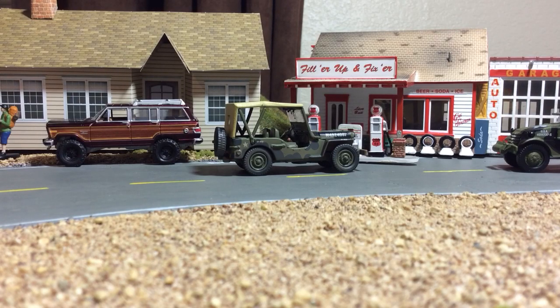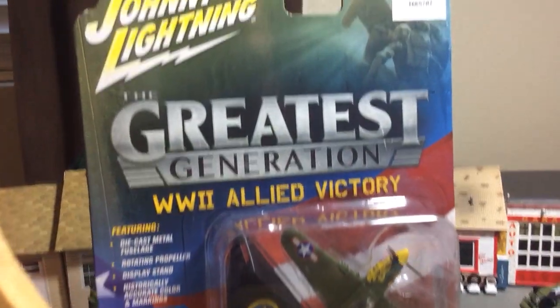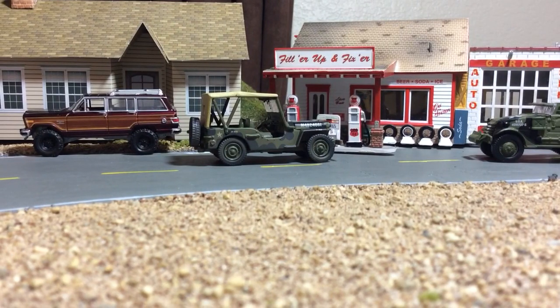YouTube, what's going on — quick video here. Found a few more of these. I've actually found a couple, at least one with the Jeep, that I haven't done a video on yet. This was a set I wasn't sure if I was going to get all of them. I've only been finding the version A's, with the exception of the Jeep — that's the only version B I have found.